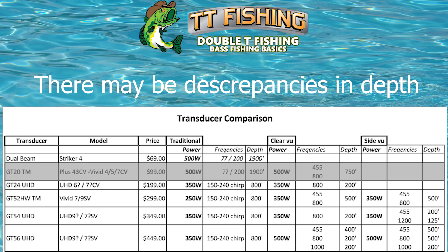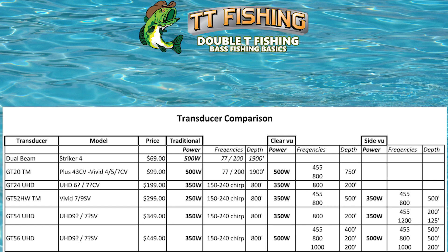So another powerful little transducer, but no side view. When you get to the GT24 UHD — that's where you get to the ultra-high definition — it's a $199 transducer, but it drops in wattage to 350 watts. This is where you start picking up CHIRP in your traditional, and its maximum depth is 800 feet. It has clear view at 350 watts, but only one frequency, and its maximum depth in clear view is 200 feet.